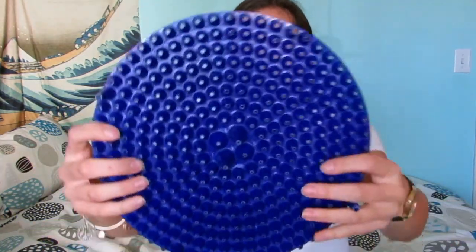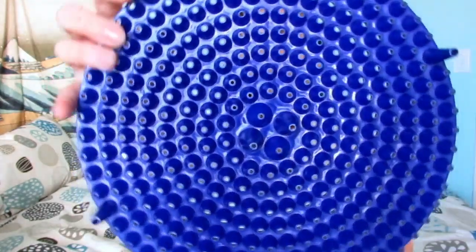I'll also be using this Chemical Guys bucket and dirt trap. Basically, there are pores in it to keep all the dirt trapped at the bottom of the bucket so it doesn't catch onto my wash mitt — because when it catches onto the microfiber wash mitt, it's going to stick to it and then I'm going to end up scratching my car. For the drying process I'm using the Woolly Mammoth microfiber towel.